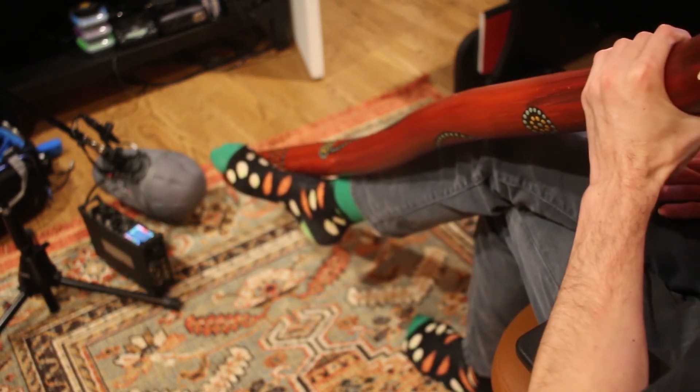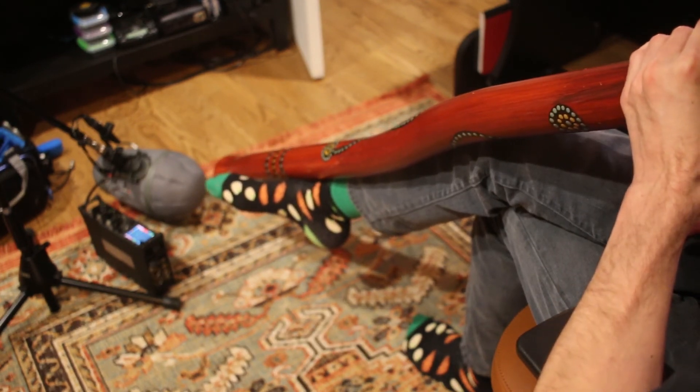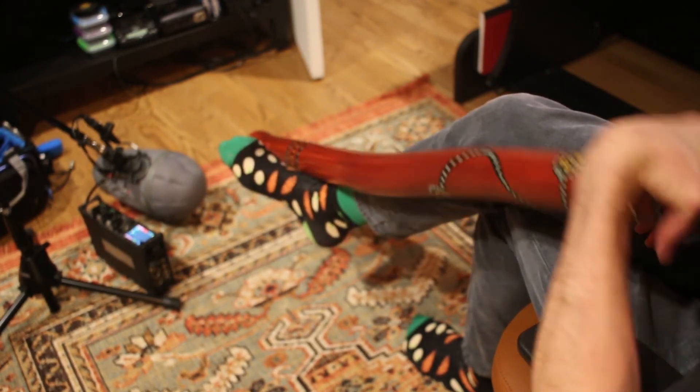That is the didgeridoo. It's one of my favorite instruments in my collection. I've been playing it for years. It's a really fun instrument to learn.